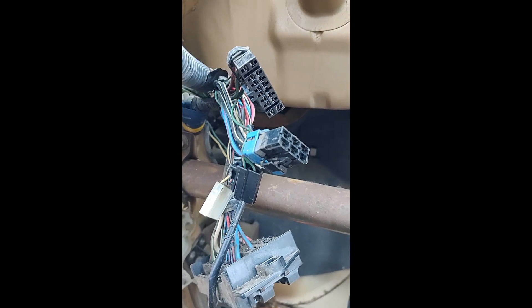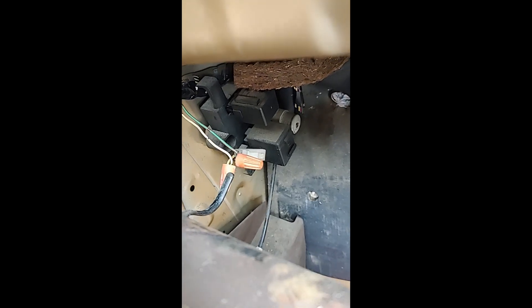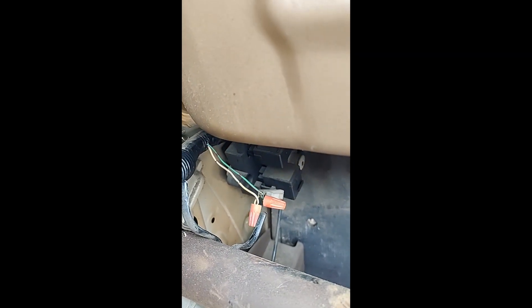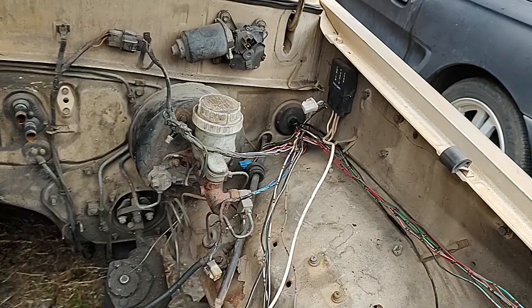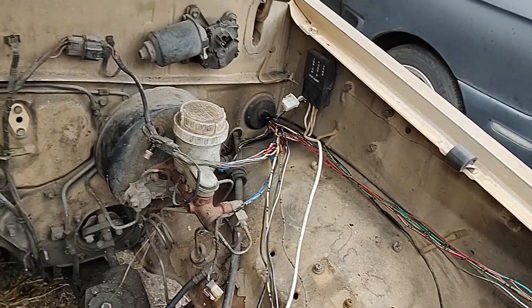Working on getting the wiring harness out of this truck and guess what I found — more wire nuts. What the heck. Alright, got a little bit done taking all the wiring harness apart.